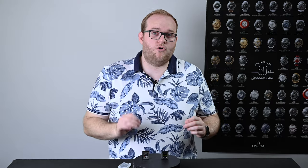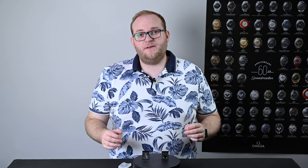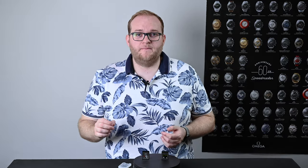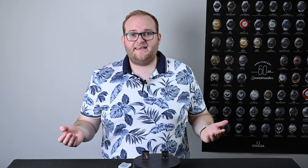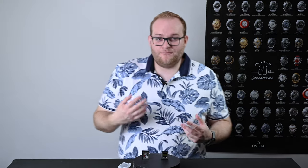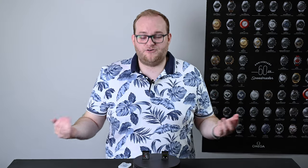There's nothing wrong with using a CFexpress card, but if you're a wedding shooter or you're shooting wildlife you might actually miss a shot because you've filled up the buffer. And let's be honest, if you're using a Z6 and shooting at 12 frames per second, filling that buffer really only takes a few seconds — so you will come up against that issue if you're shooting that fast.